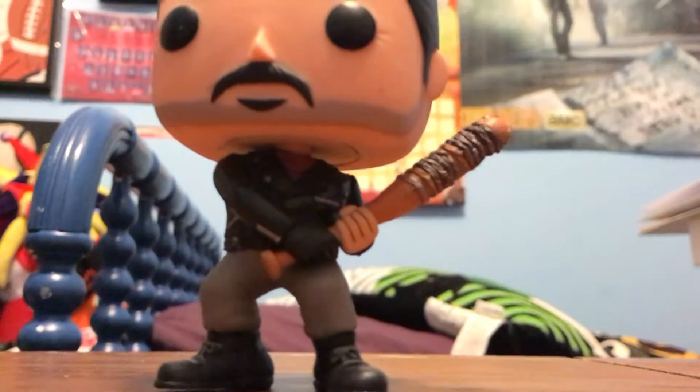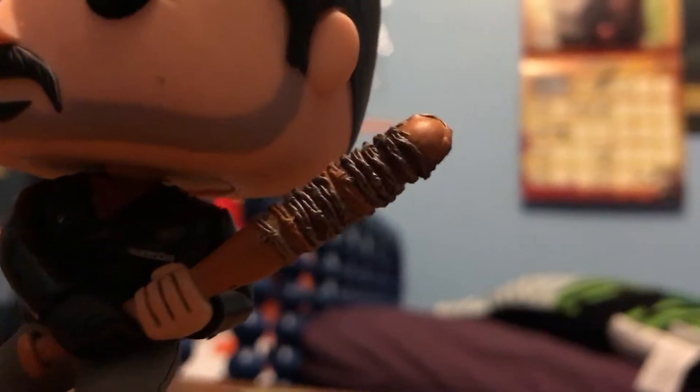We'll just do a little close-up of Lucille right there and check out her details. Yeah, nice Lucille. She's got even the top barbed wire, like the TV show. And we're going to check for painting effects, which I don't see any right now — it looks really good, especially the hairline too, because usually the hair is where they mess it up.